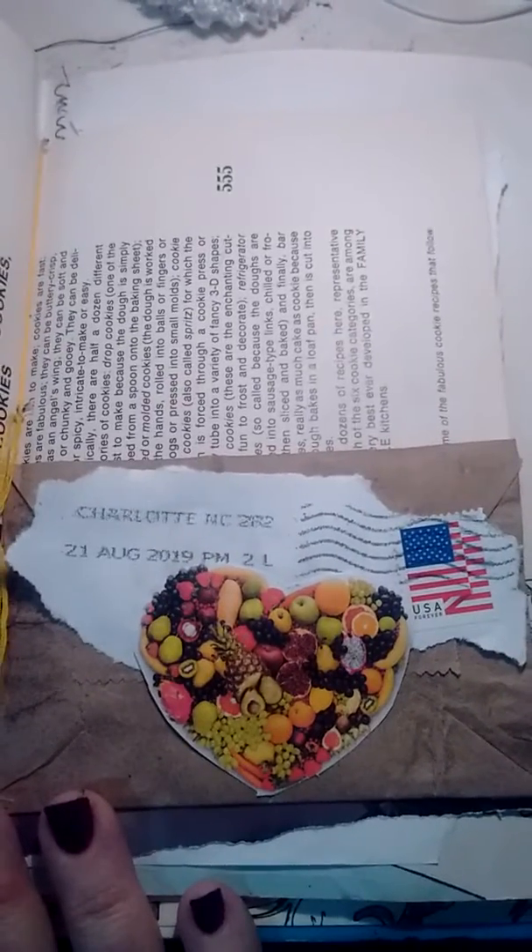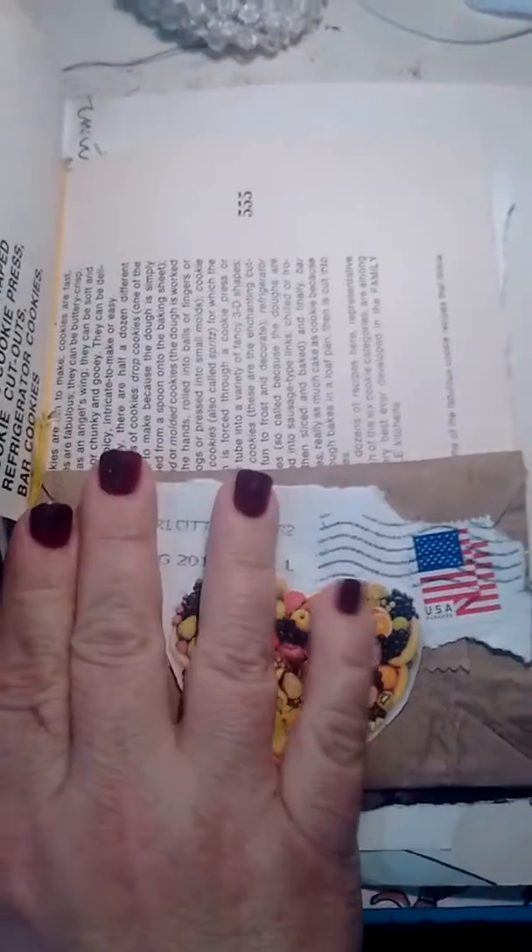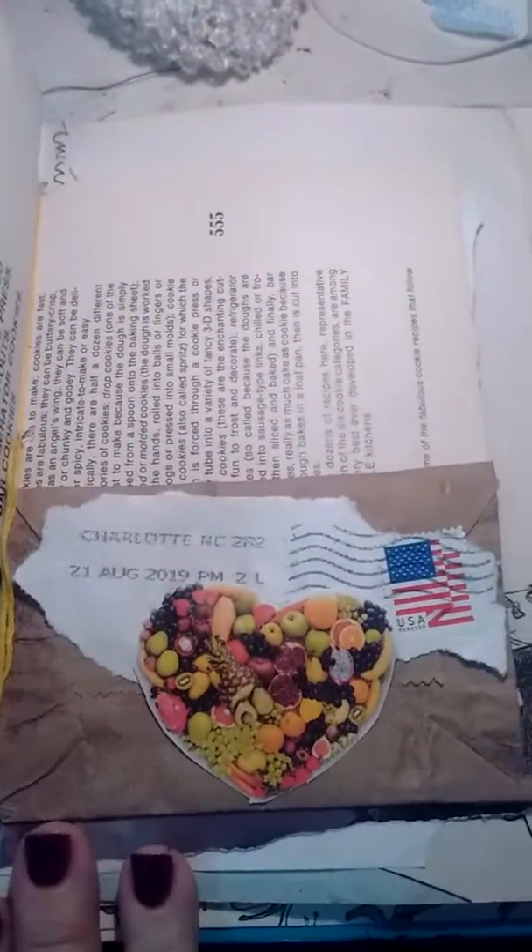It might look different next time you see it. So use your junk, especially your junk mail. Have a great day.